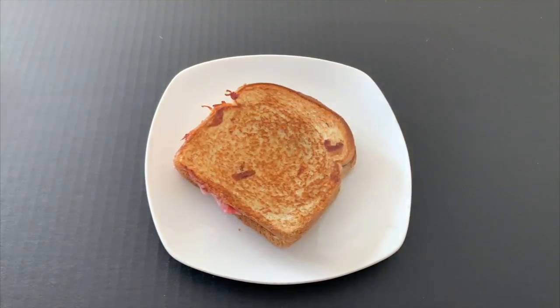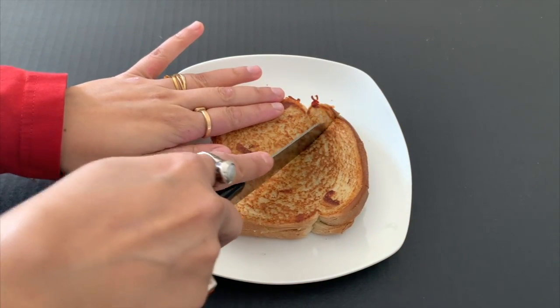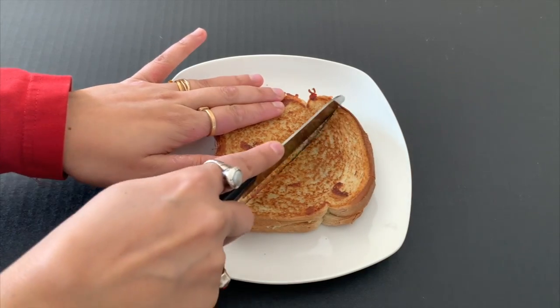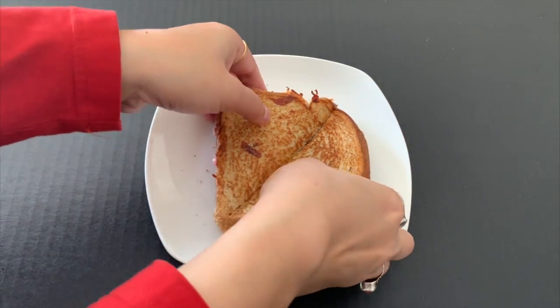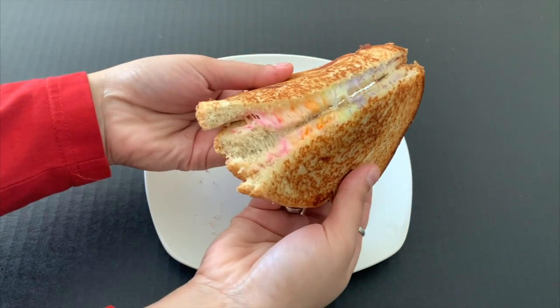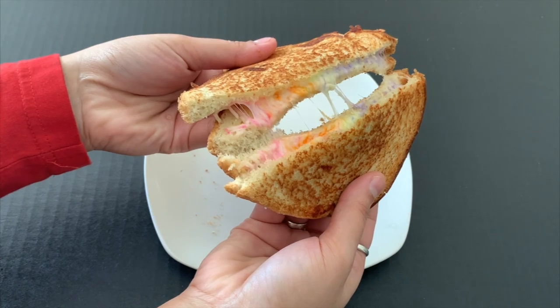Take it out onto a plate and cut the bread diagonally. You can see how cheesy and colorful the sandwich looks.